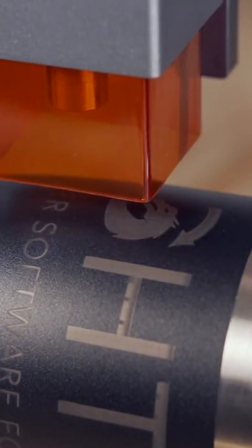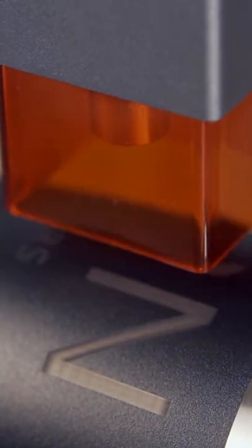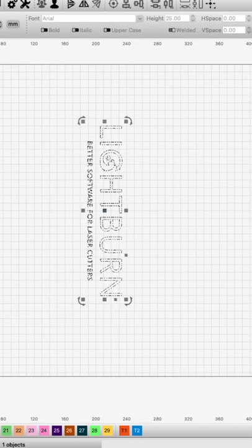Rotary engraving allows you to engrave complex designs on a wide range of cylindrical objects that would otherwise not be possible. Thanks to LightBurn's built-in rotary setup, getting up and running with your rotary has never been easier.